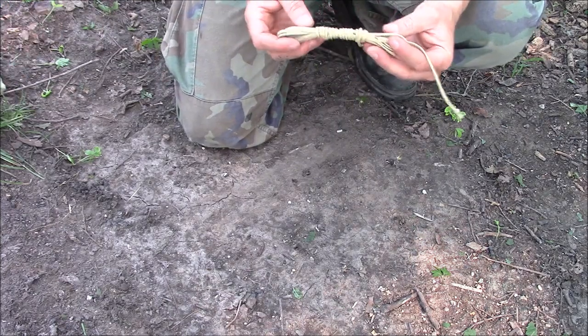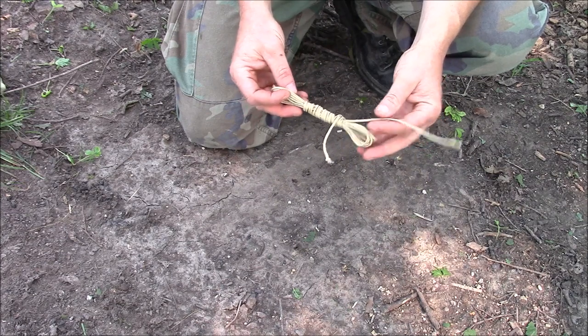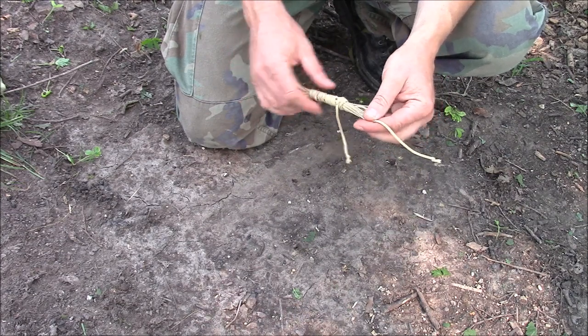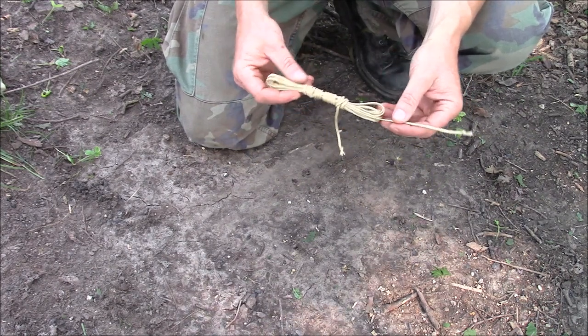For storing long pieces of line, I really like this figure eight wrap. Morris Cohancy, I believe, uses this and so do some other folks. So this isn't my idea or anything, but it's a cool way to store cordage.